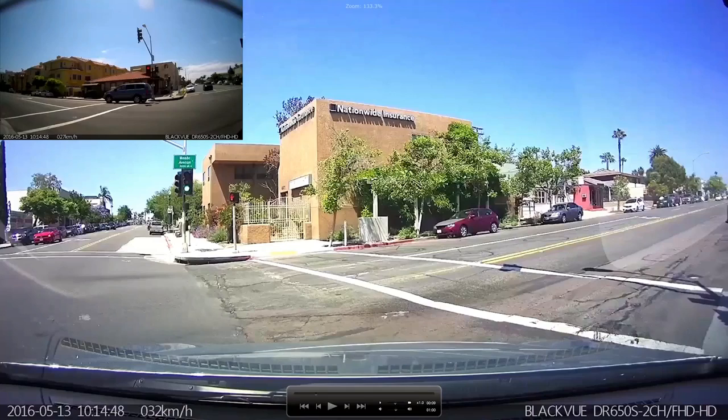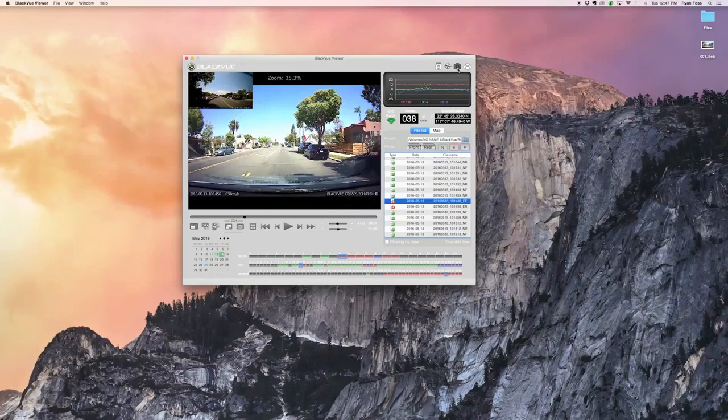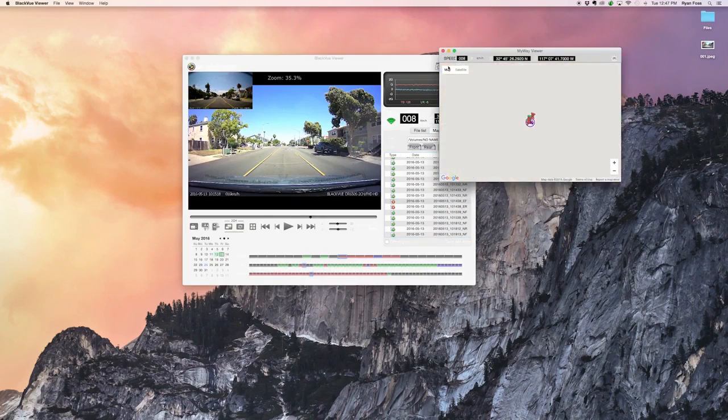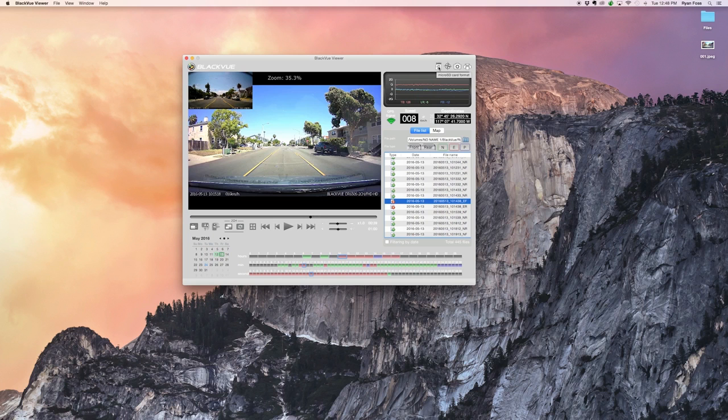You can set the video in full screen. Take a full-size capture with the capture button. This zone displays G-sensor, GPS, and speed data if applicable. You can visualize your vehicle's route on a map. Click to center the map on your vehicle. Format the SD card with this button.